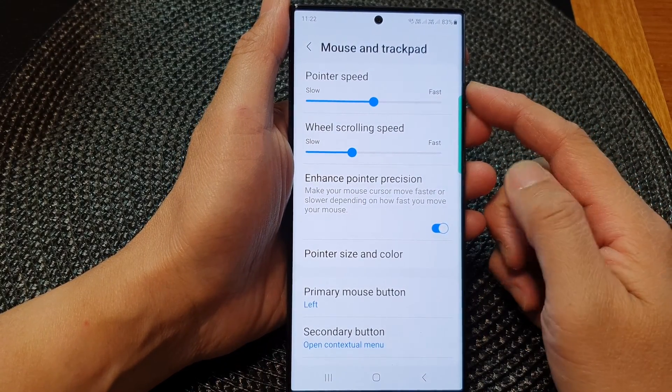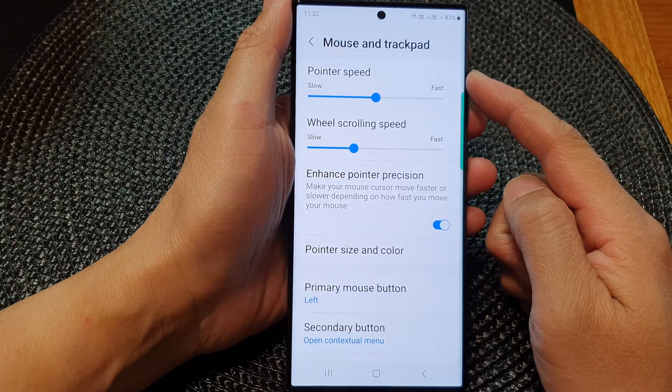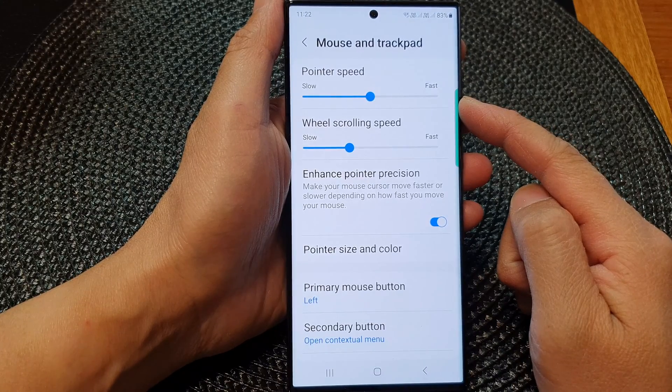Hey guys, in this video we're going to take a look at how you can change the mouse and trackpad pointer speed to slow or fast on the Samsung Galaxy S23 series.